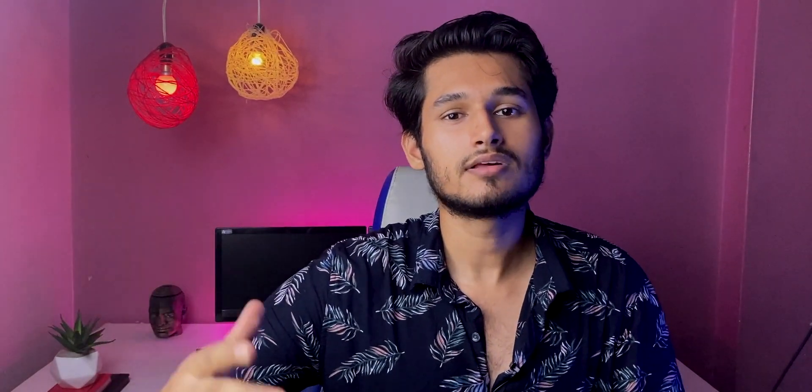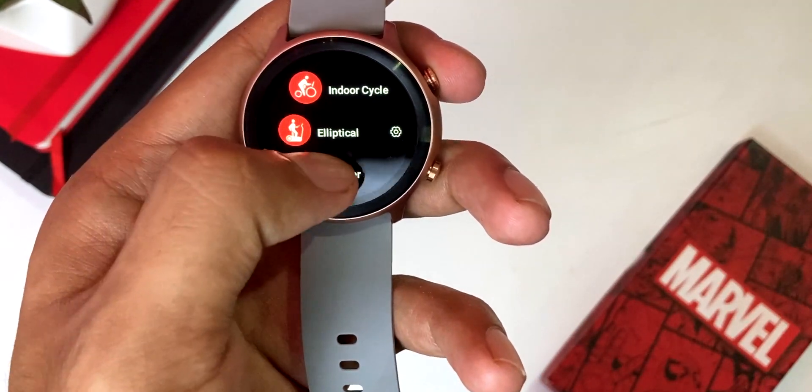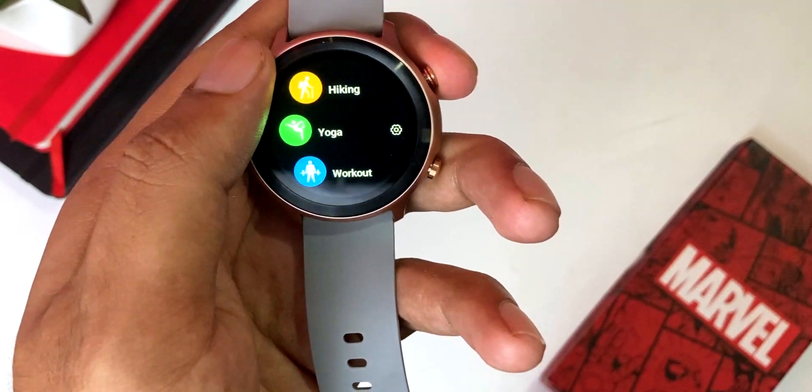For sports mode, this watch offers 14 sports modes. There is outdoor walk, outdoor run, outdoor cycle, indoor walk, indoor run, indoor cycle, elliptical, rowing, pool swimming, open water swimming, cricket, hiking, yoga, and workout. This is a good set — many watches give sports modes that have no real use, but these are all practical. I tracked workouts at the gym and the results are accurate. The sports mode accuracy is good, and having a dedicated button for it is a plus.